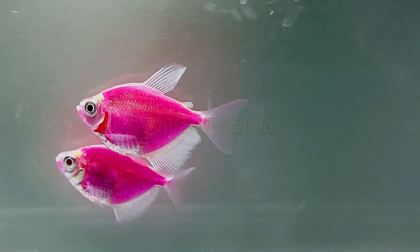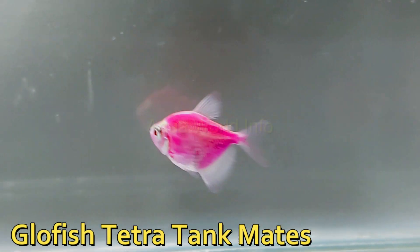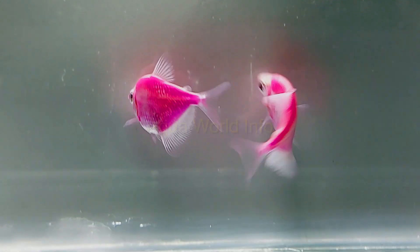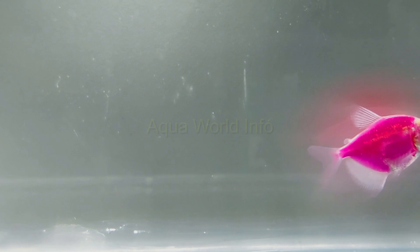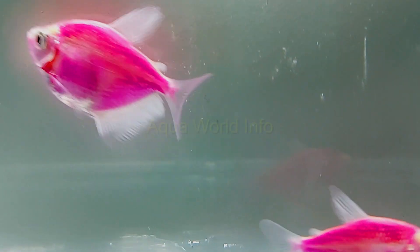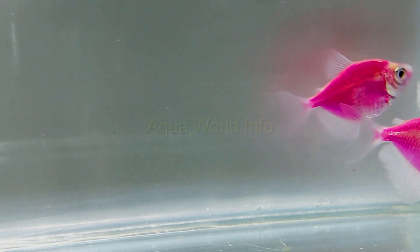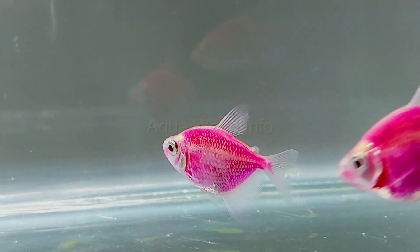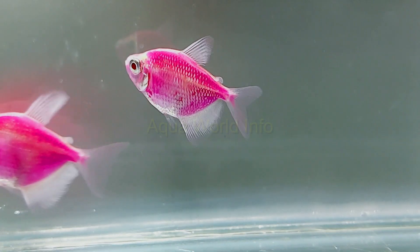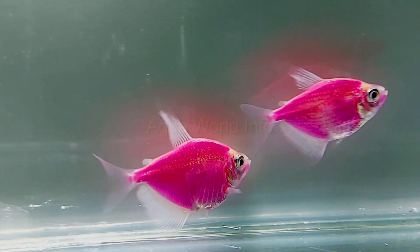GloFish tetras are peaceful unless the long fins of their tank mates attract them — they are known for their fin-nipping tendencies when kept with long-finned peaceful fishes. Large, semi-aggressive, aggressive, or any fish big enough to hunt down the GloFish tetra can never make good tank mates. Good tank mates include: cardinal tetras, rasboras, plecos, tiger barbs, danios, neon tetras, dwarf cichlids, black neon tetras, dwarf gourami, and honey gourami.